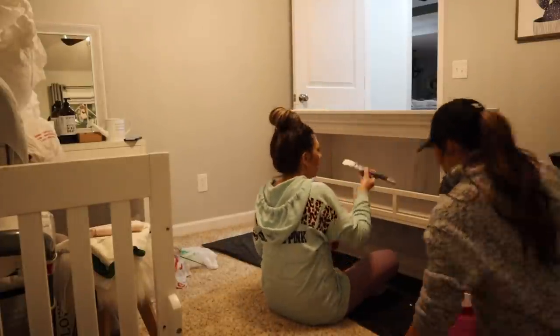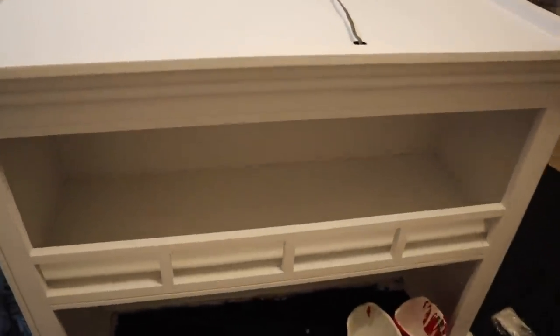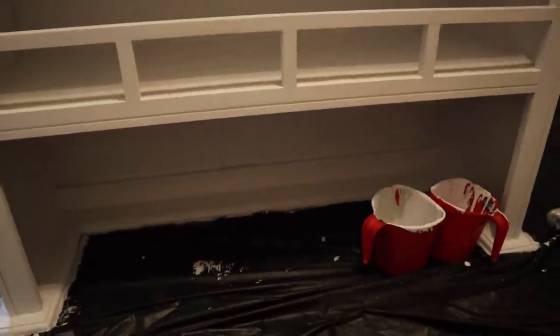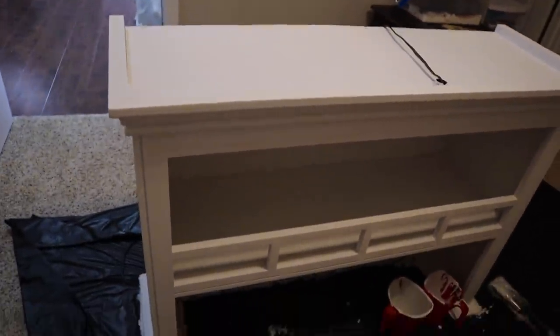It's so hard to get underneath there — the tops underneath this part — but we got it done. Now we're going to let this dry and then bring in the bottom piece.